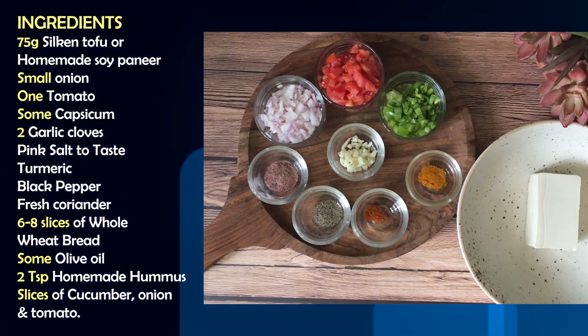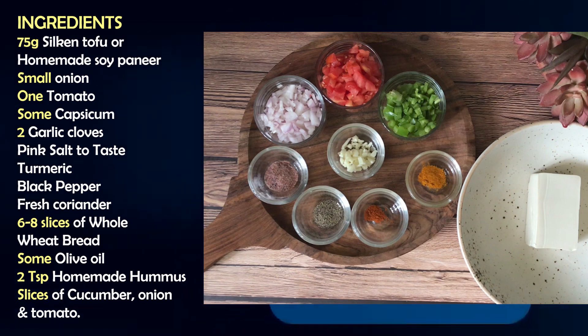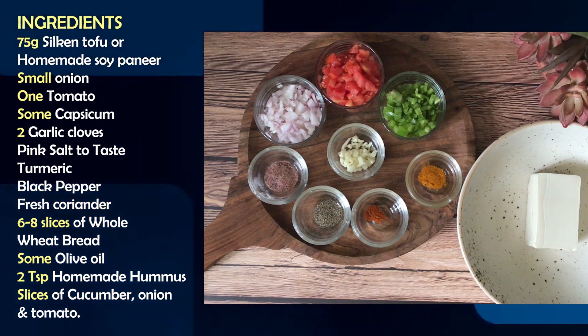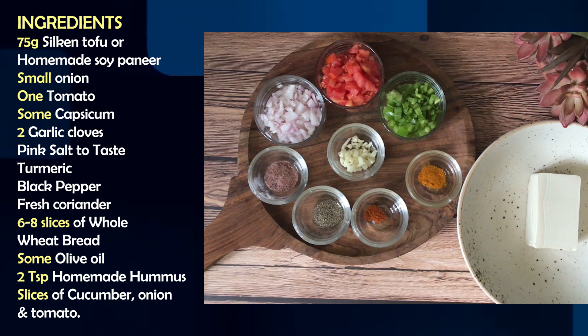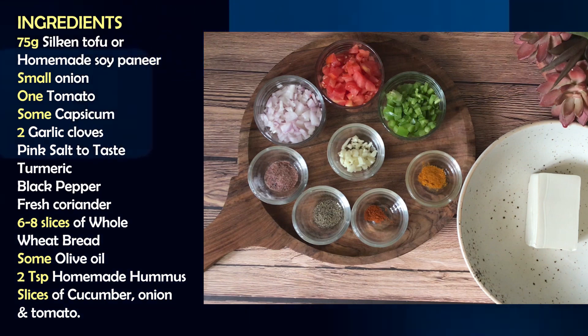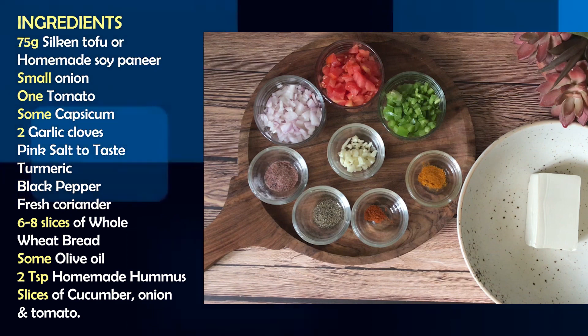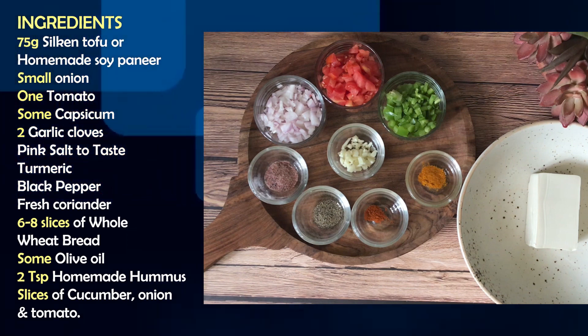Since we are making a sandwich, we need bread. I have taken whole wheat bread — 6 to 8 slices. In addition, there is olive oil and 2 tablespoons of homemade hummus. I have already shared the hummus recipe with you. Hummus is a very low-calorie dip dressing which is easy to make.